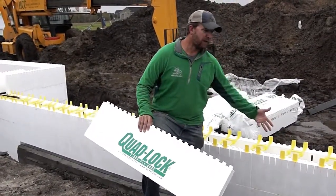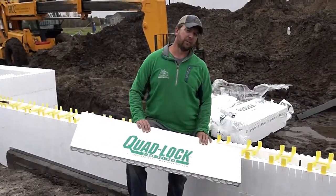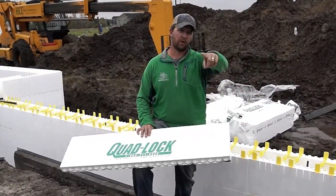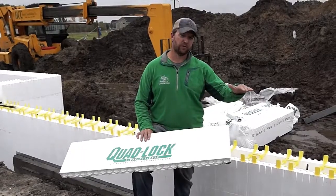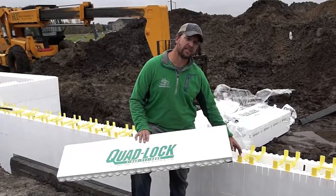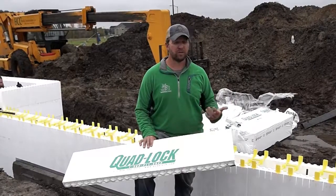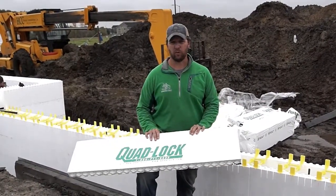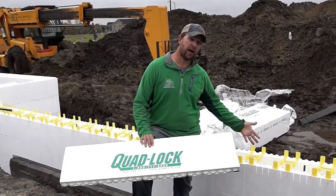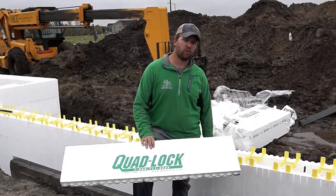The R-value is obviously the biggest thing with ICF, but we're also providing a much stronger product. We provide horizontal rebar around the entire foundation every 12 inches and vertical rebar every 18 inches — essentially an 18 by 12 inch rebar grid throughout the entire wall section. That's three to four times more than a regular poured wall. The concrete cures inside the ICF forms, so you get stronger concrete, and all the additional rebar support provides an incredibly strong wall as well.